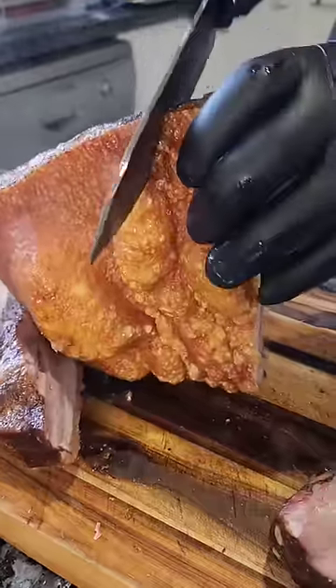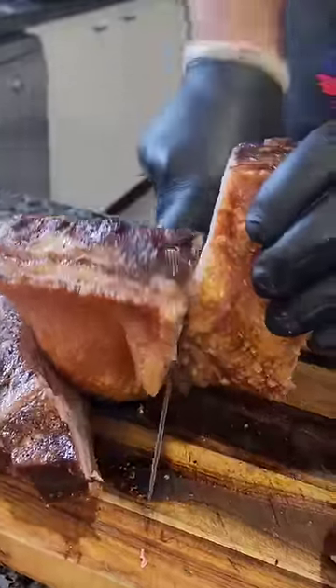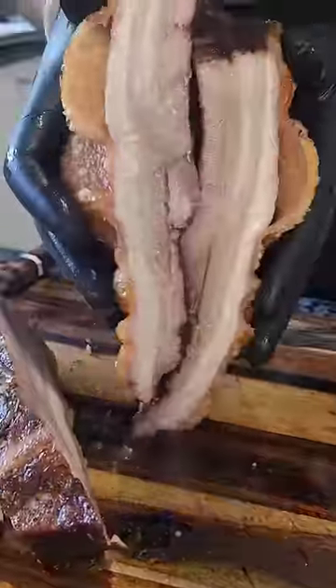This is an amazing cut of pork, very underrated. If you have any questions, hit me up in the comments.